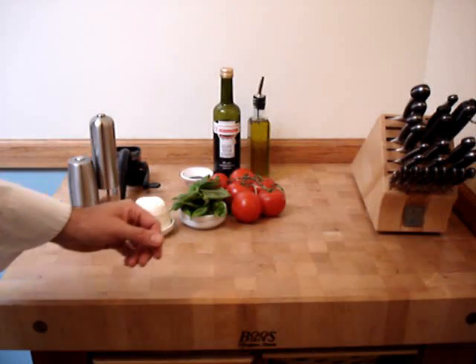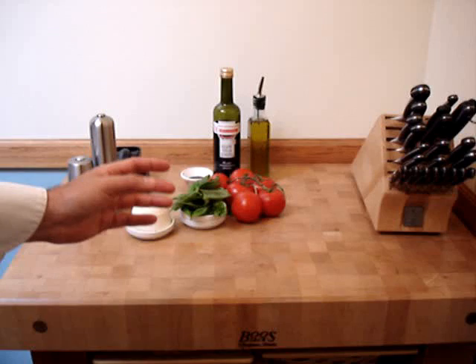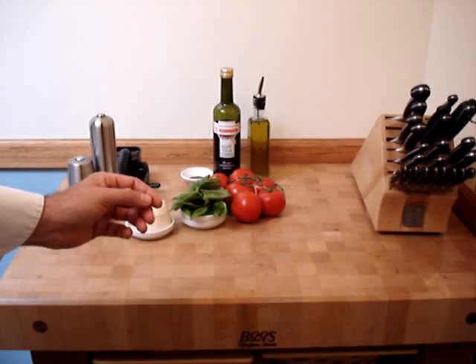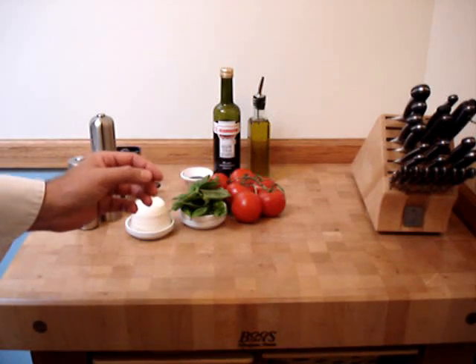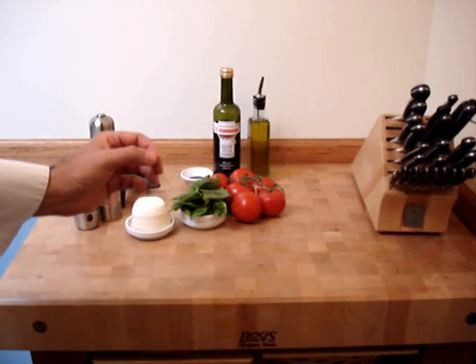Hello, this is Chef Marinara. Welcome to the kitchen. We're going to make Insalata Caprese Salad today. If you're not in Italy and you want a very good Insalata Caprese, you better make it yourself. Here we go.